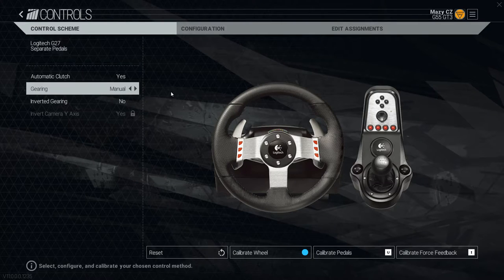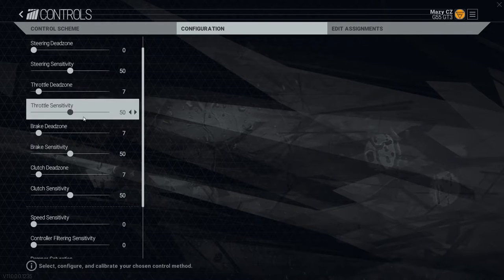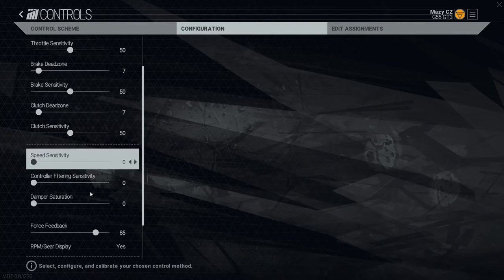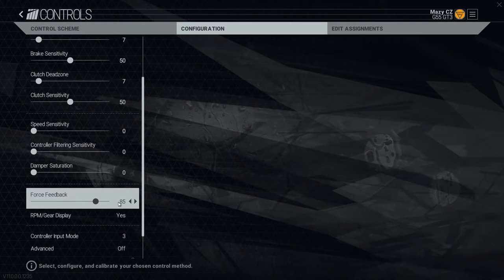Then the configuration page is just the settings for dead zones — copy those, I think they're default. Speed sensitivity is everything at zero. Force feedback overall is 85. Some say you have to have it at 100, but I don't really care — 85 is completely fine for me.